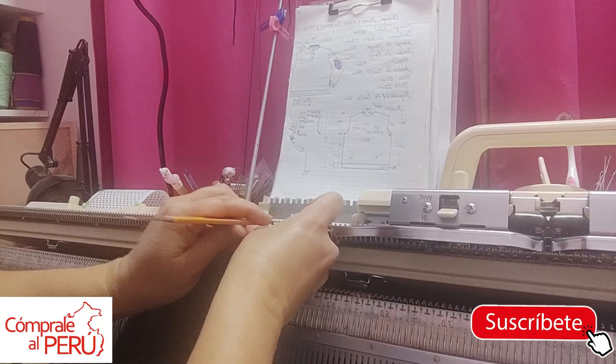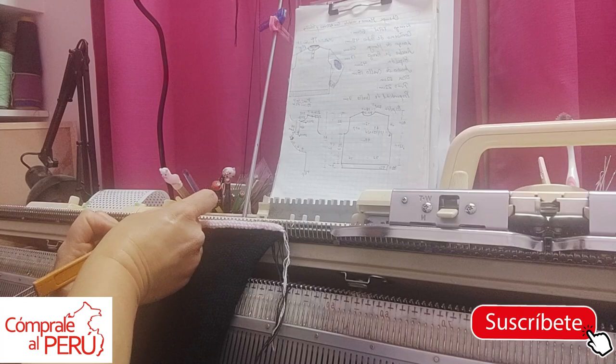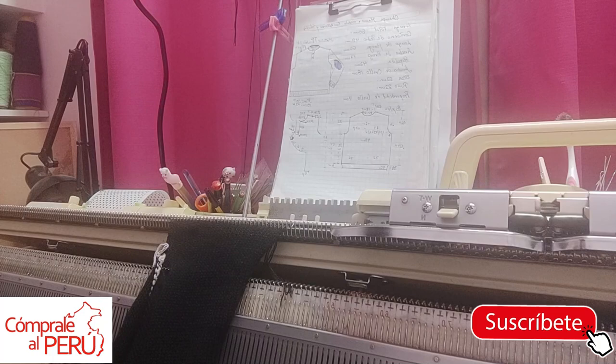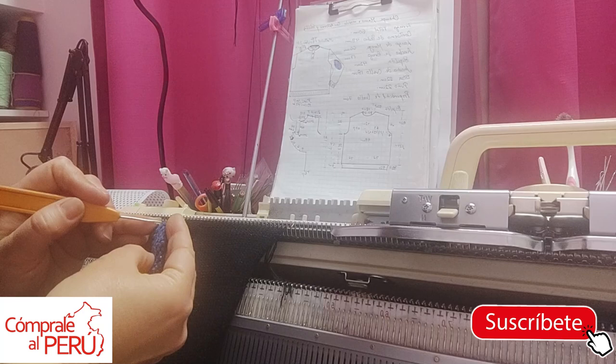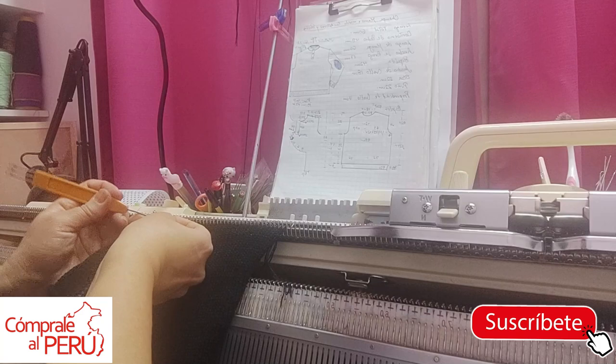If this is the first time you're watching one of my videos, I invite you to subscribe to my channel and activate the notification bell so you get notified as soon as a new video is uploaded. This is a knitting channel made with a lot of love, thinking that perhaps the information I give you can be useful. If you like my content, I hope you'll give me a like — it doesn't cost you anything and it feels very good when I see many thumbs up, it means you liked my video and that encourages me to keep uploading content.